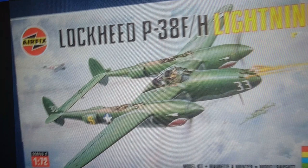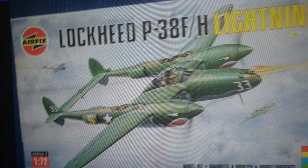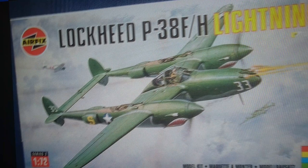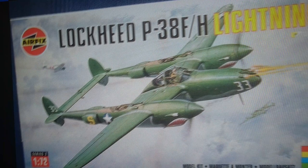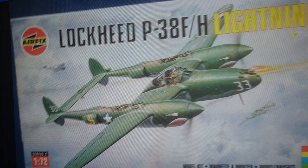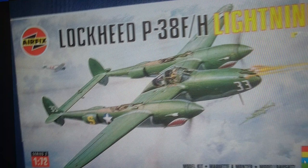In 1997 they released the P38F and H variants in the same box by changing the decals — the parts are identical with no difference in the build whatsoever. The bottom left-hand corner still clearly says 1/72nd scale Series 2. This particular box is the first time Airfix started to increase the size of the box and put skill level charts on the bottom right-hand side. The P38F and H Lightning were rated skill level 2.